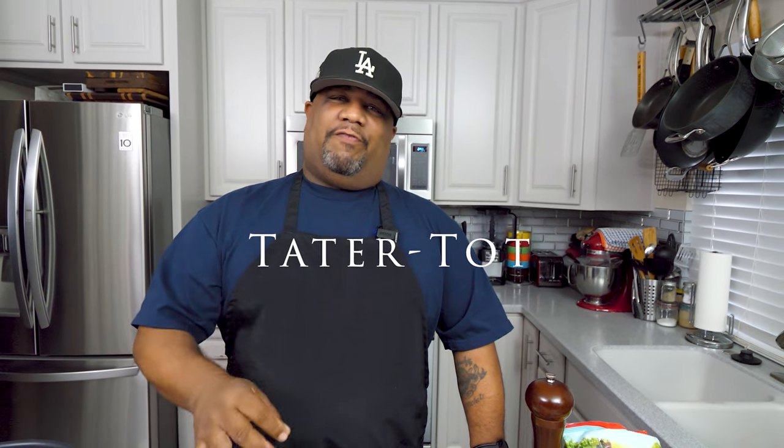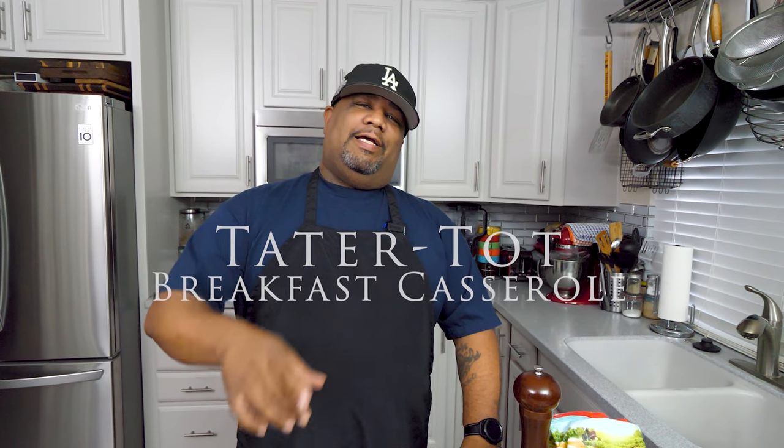What's good everybody and welcome back to my channel, Smoking and Grilling with AB. You just seen that thumbnail and read that title, so you already know I'm getting ready to show you guys just how easy it is to make this tater tot breakfast casserole. Super easy, let's get it.